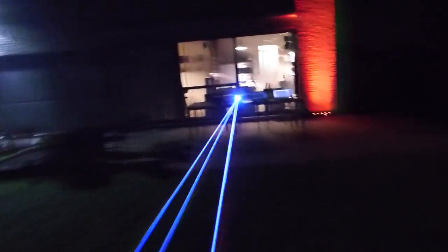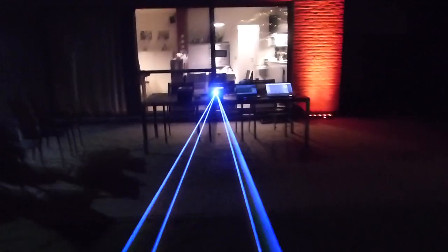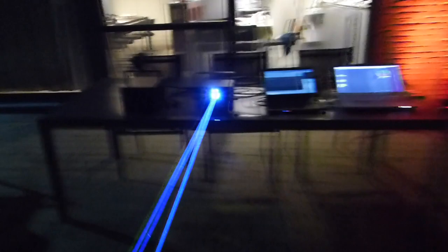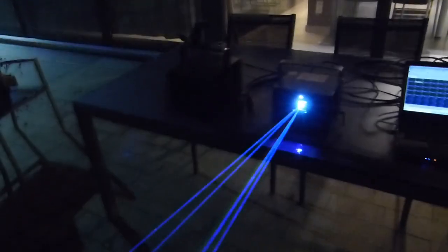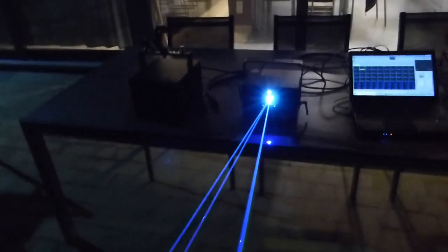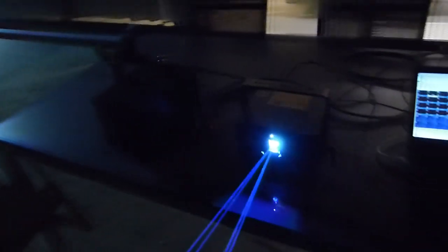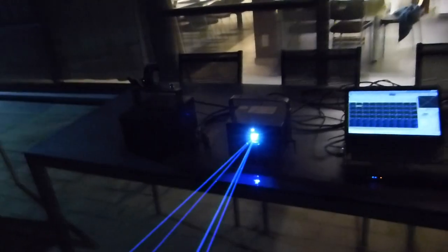So now let's turn on the 9.5 watt OPSL laser too so we can compare the power. Because I see a lot of videos showing lasers in front of a black backdrop, and then you go like wow, that's so bright. But unless you're really comparing two lasers to each other, I don't think you can really judge the brightness, because the camera will always be adjusting its automatic exposure. So I think this is a good comparison to judge the brightness of this DS2000 RGB.